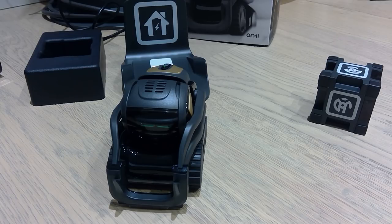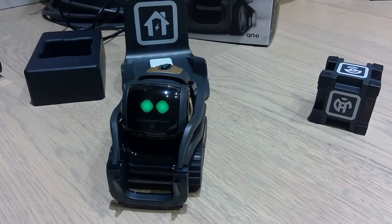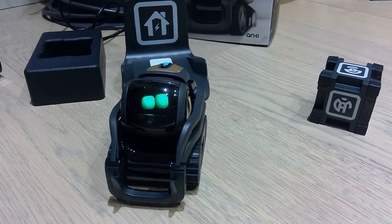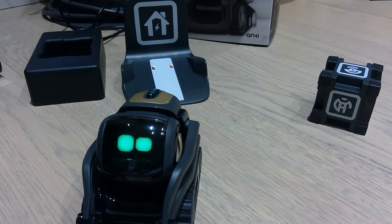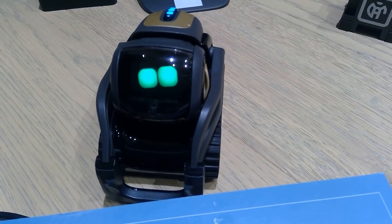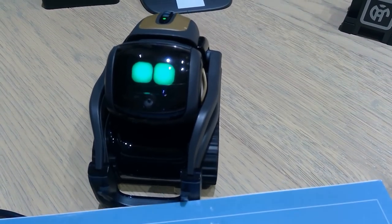Hey Vector, take a picture. Hey Vector, go charge yourself. Hey Vector, what's my name? Hey Vector, my name is Young. Okay, so let's see if you can memorize my name.